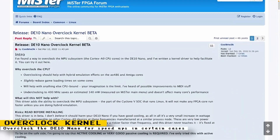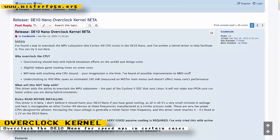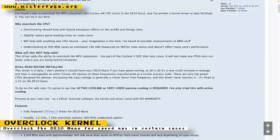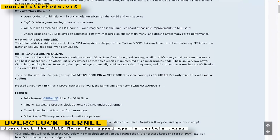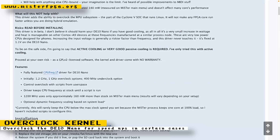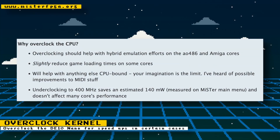An overclocking kernel is being developed for the MiSTer FPGA. In the MiSTer FPGA forums, user CoolBHO3K found a way to overclock the Cortex-A9 CPU cores that are on the DE10 nano. This will help with hybrid emulation efforts where some parts of a core would be implemented on the FPGA and others would be implemented in software on the Cortex-A9 CPUs. It will also slightly reduce game loading in some cores.